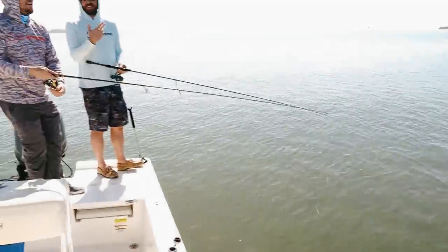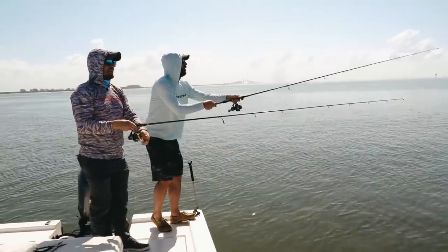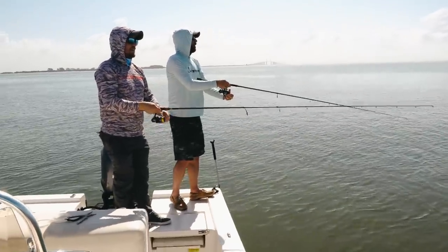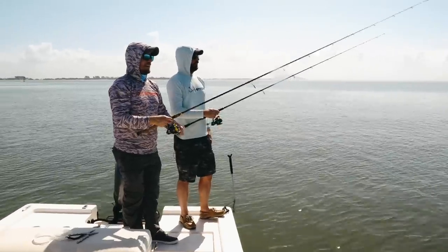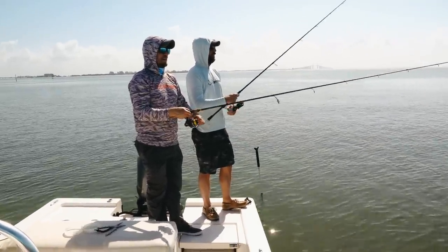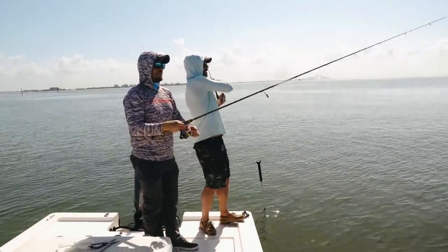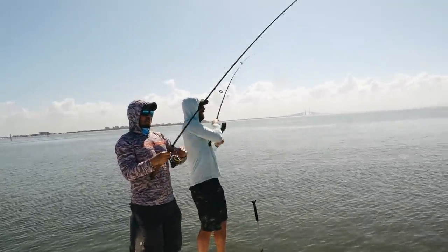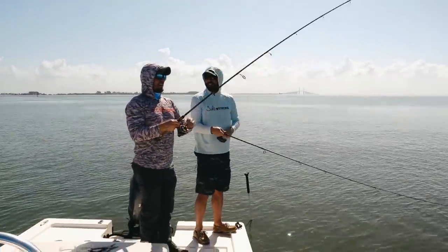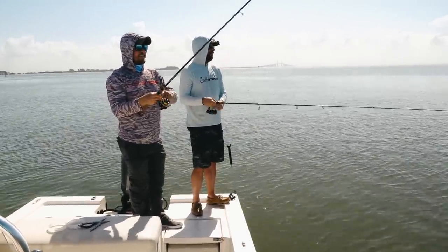Let's see if we can at least get nine in a row — nine hookups in a row. I now can't say catches because that last one got off. Let it sit — pop, pop, pop. Start giving it a little action out there. I had a hit, getting little small hits. There we go — doubling up, baby! Nine hookups in a row. This is insane. These trout are thick.